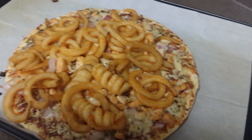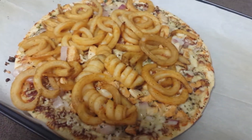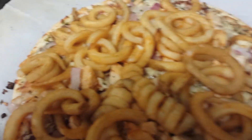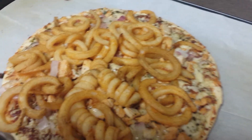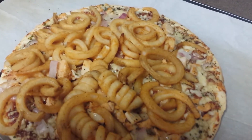Again, this is Nick's barbecue curly fried pizza — just an idea I had. It's kind of cool. There's barbecue chicken, there's curly fries, and there's red pepper and onion powder on here. This is awesome. I can't wait to try this. Let's dig in and let's go.